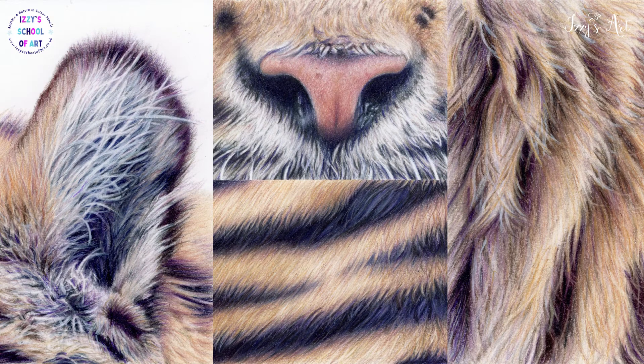The real-time version of this video is available as part of my Learn How to Draw Tigers in Coloured Pencil course. See below for more information. Happy drawing!